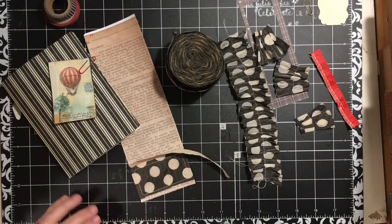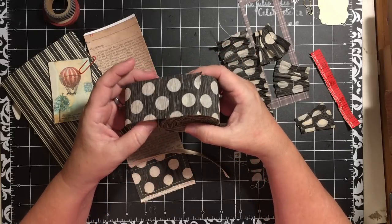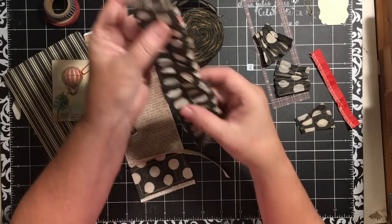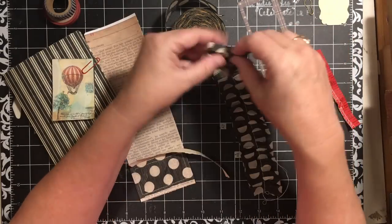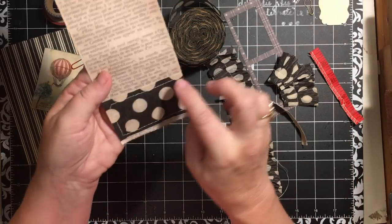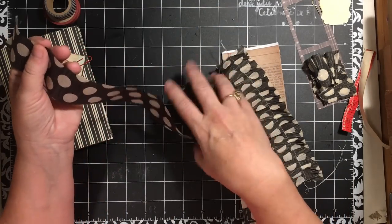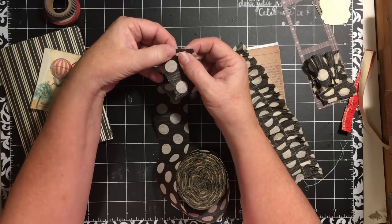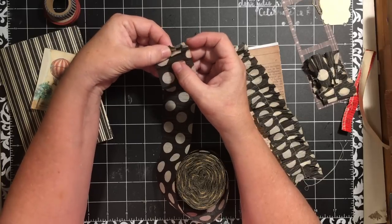Hi everybody, it's Julie, and I have a video today using crepe paper in your junk journal or your paper crafting. Let's get right into it. I have already taken and sewn a paper ribbon using the crepe paper, sewn some tabs using the crepe paper, and actually sewn a little box onto the bottom. I just fed this into my sewing machine, started it under the foot, and just ruffled it.